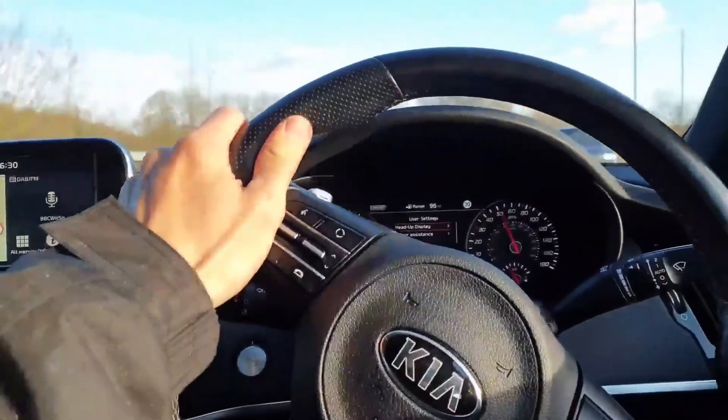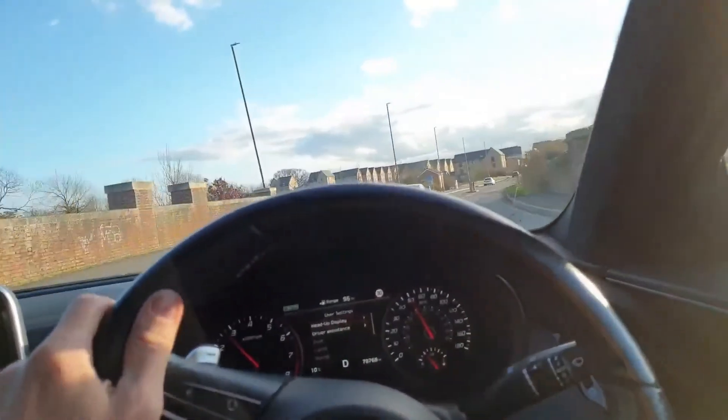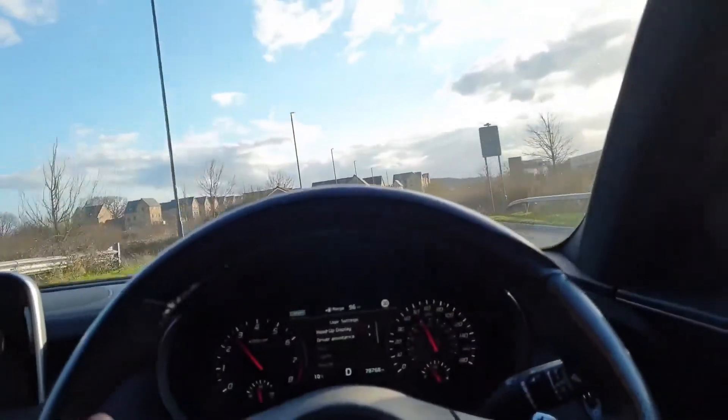This Kia Stinger is a nice car — just sharing some extra footage. It is running on Apple Green super unleaded, just to keep things in context.